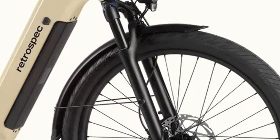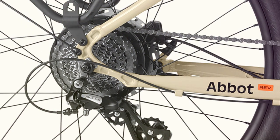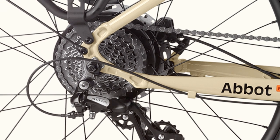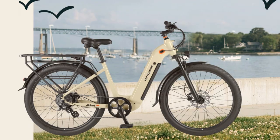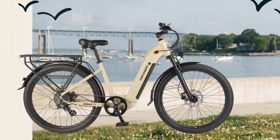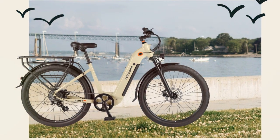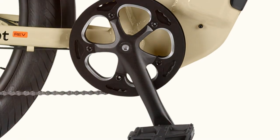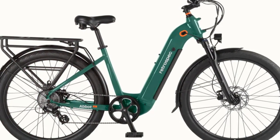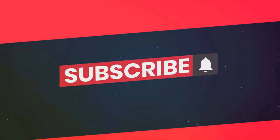So there you have it — my honest take on the Abbott Rev Commuter electric bike. It's a powerful, comfortable, and feature-packed e-bike that excels in urban environments and can handle light off-road adventures. If you can look past the weight and price, the Abbott Rev is a solid investment that can transform your daily commute and elevate your riding adventures. Let me know in the comments if this is the right e-bike for you, and don't forget to subscribe for more in-depth reviews.